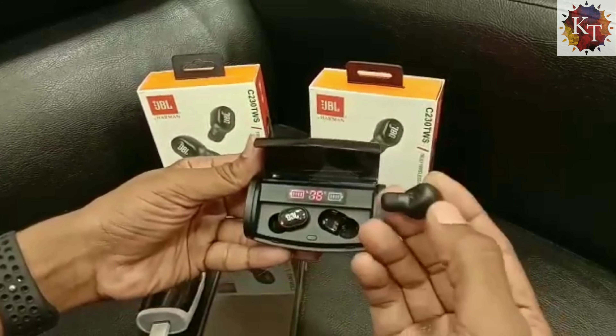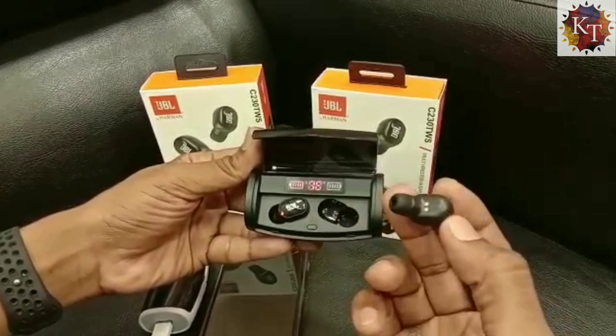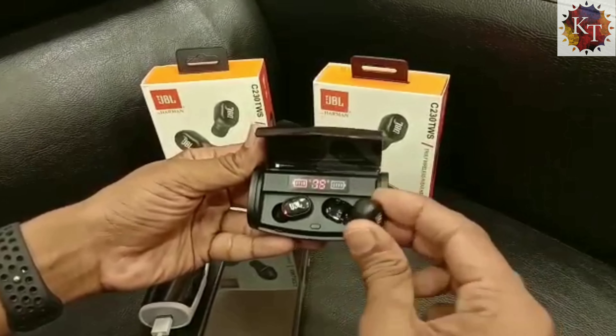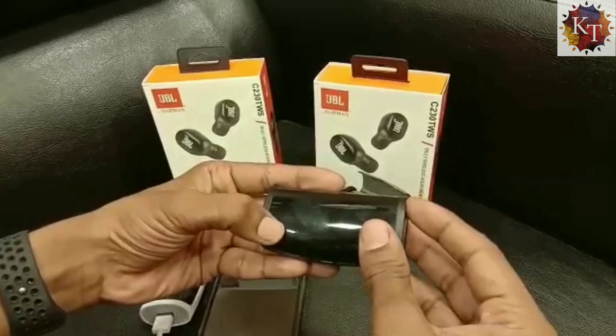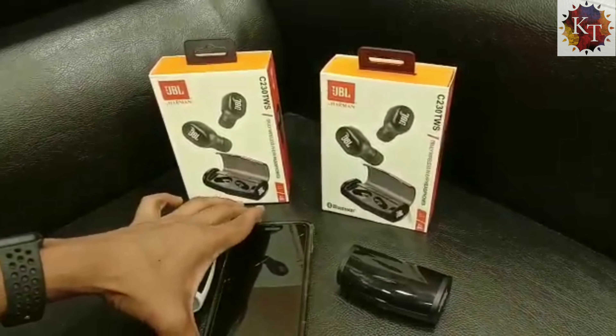Its connectivity range is decent but not as good as older JBL earphones. The battery life of the earphones is four hours and the charging case itself provides four hours of backup as well.